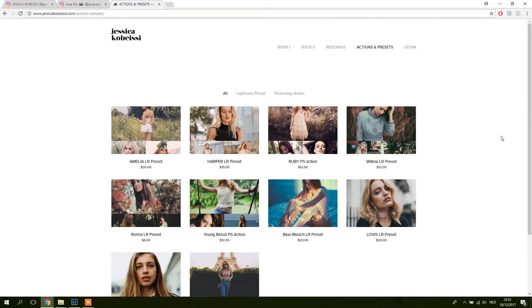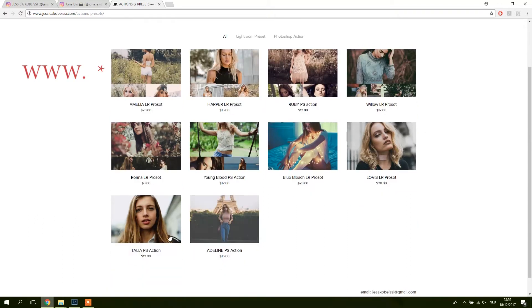Today I'm going to review Jessica Kobesi's preset packs. You can find her preset packs on her website at jessicacobesi.com, then go to Actions and Presets, and here you can see a lot of different ones that she has.